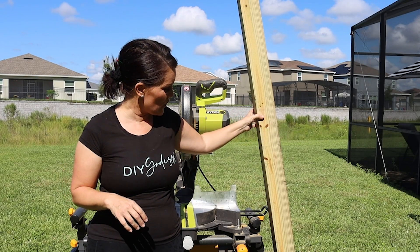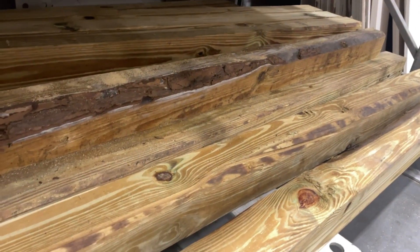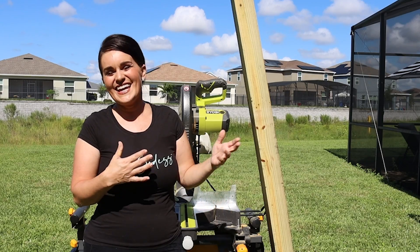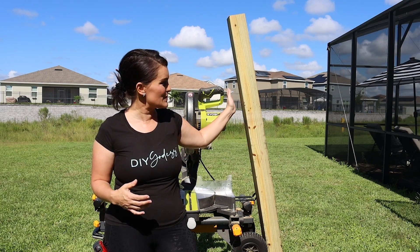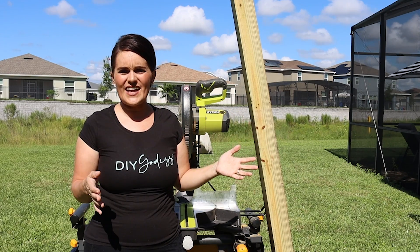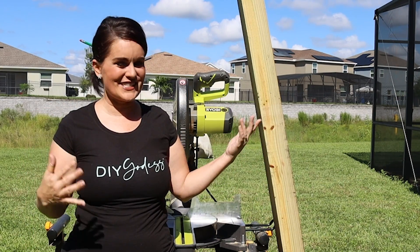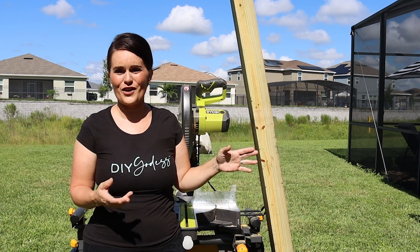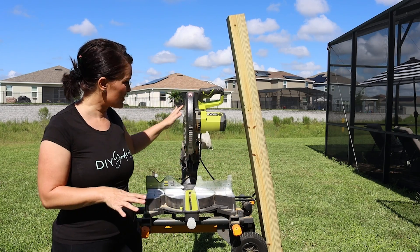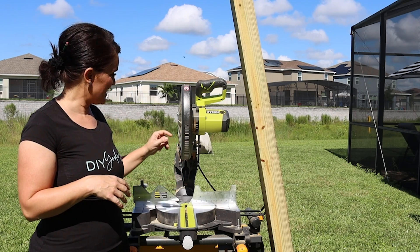The first thing we're gonna do — I went to the home improvement store and picked out this very rustic four by four. It even has some dings and nicks in it already, which is good because we're gonna distress it anyways. It was pretty inexpensive — I believe this is six feet tall and it was around $8. We are gonna cut this in half, so you could actually make two of what we're making. Each one comes to about $4 for this portion of the project. We'll use our miter saw to make one simple straight cut. You can totally do this. Let's just do it.